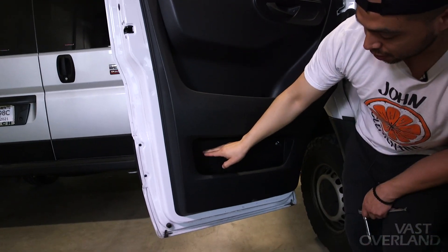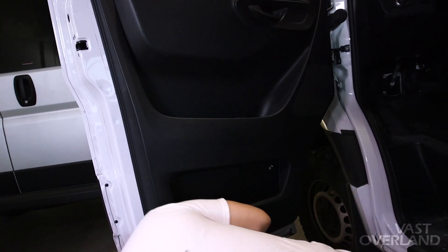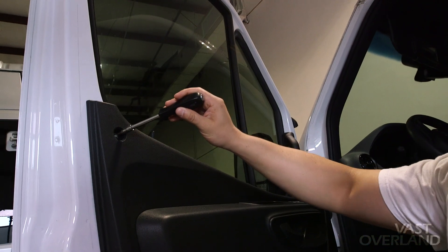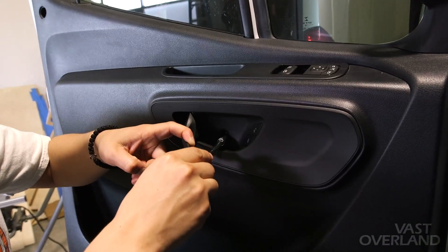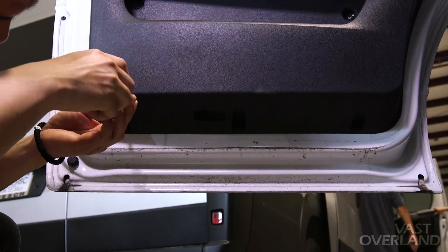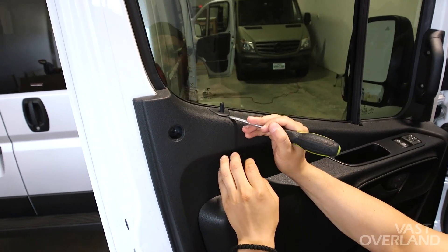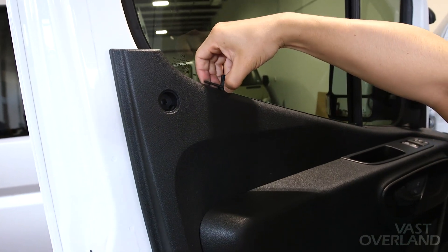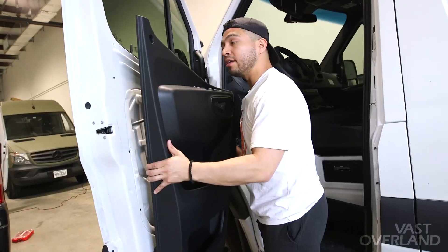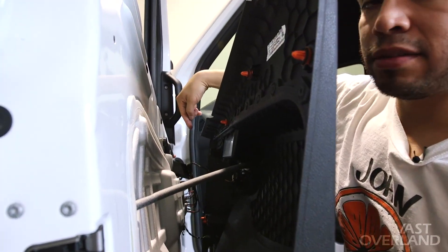We're gonna use the T30 right here inside the handle and right on the first compartment of the door. The things we're gonna have to detach to have this door taken off are gonna be the wiring, as well as this lock.